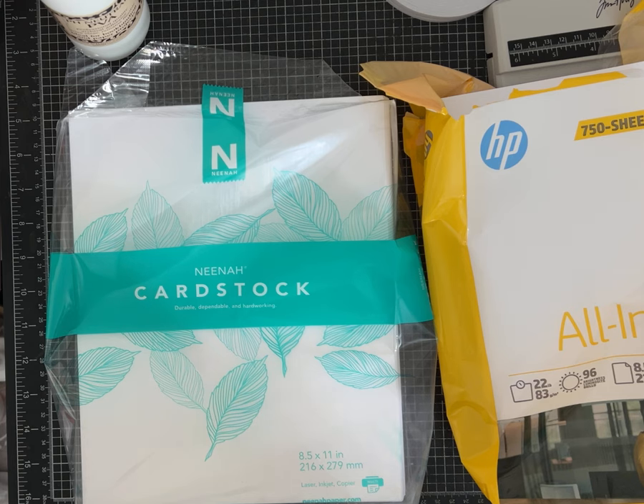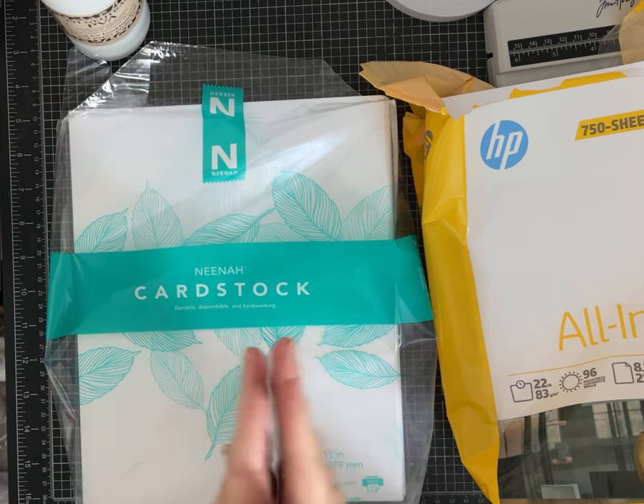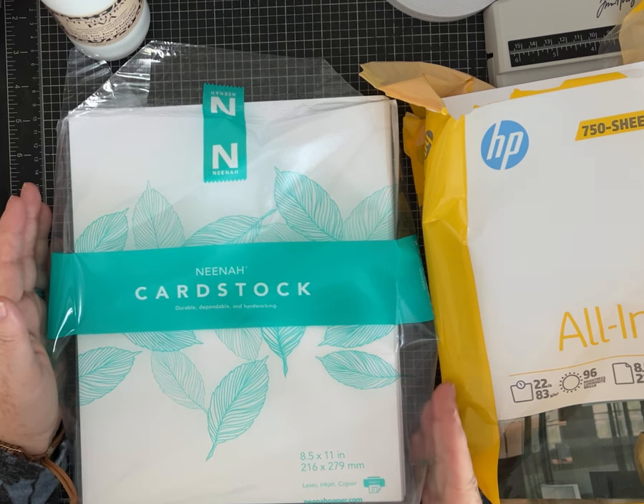Most of the products I purchase I get through Amazon. I do have an Amazon storefront — I mention that in pretty much all my videos. You can go there to see some of the supplies I use. I try to have it organized in different categories like adhesives, papers, a Christmas section, embellishments. The link is there if you're interested. If you do end up making a purchase, Amazon gives me a few pennies at no cost to you — it's part of their affiliate program.